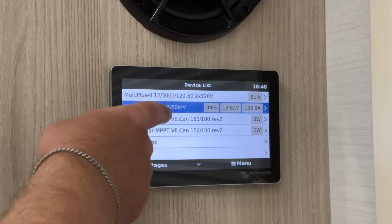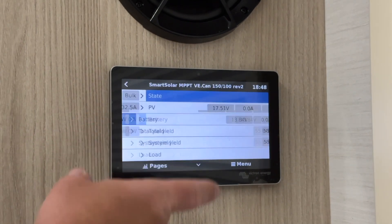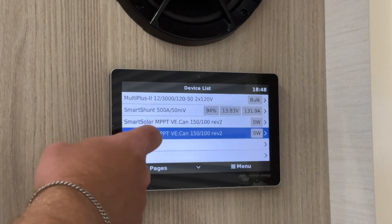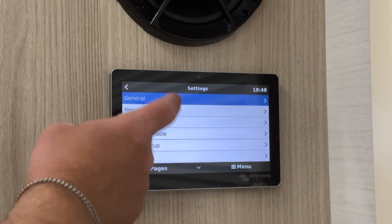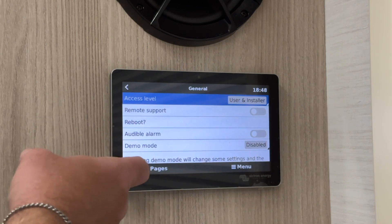The solar panel system shows solar production, and indoors this will read zero. There are more advanced settings within this menu under the general tab. If you do want to learn more about these, we recommend referring to your owner's manual.